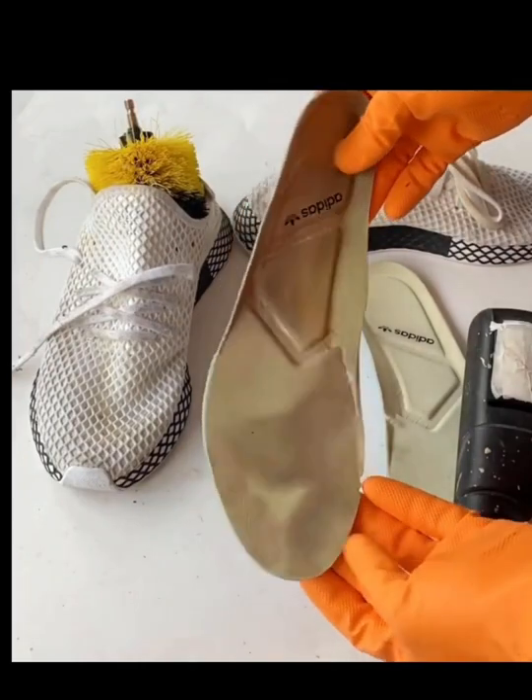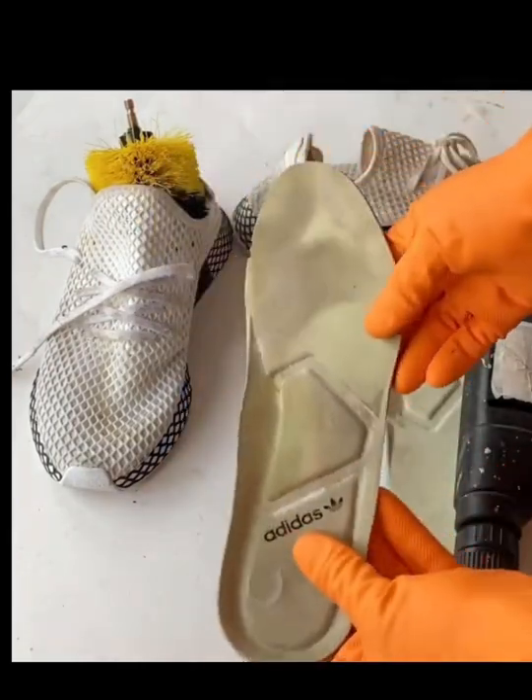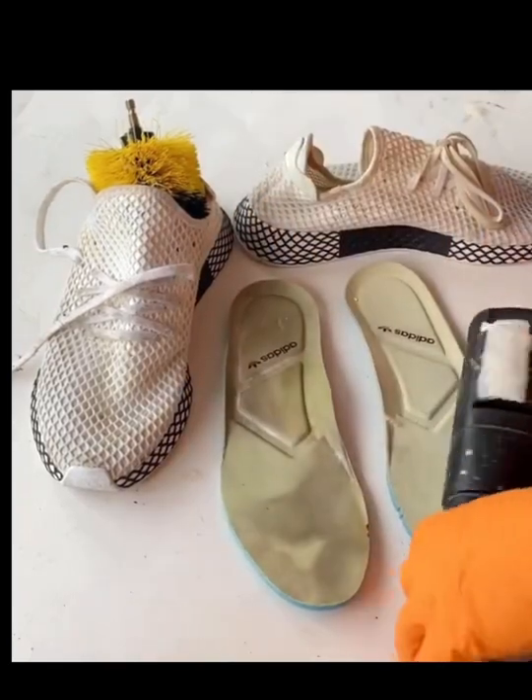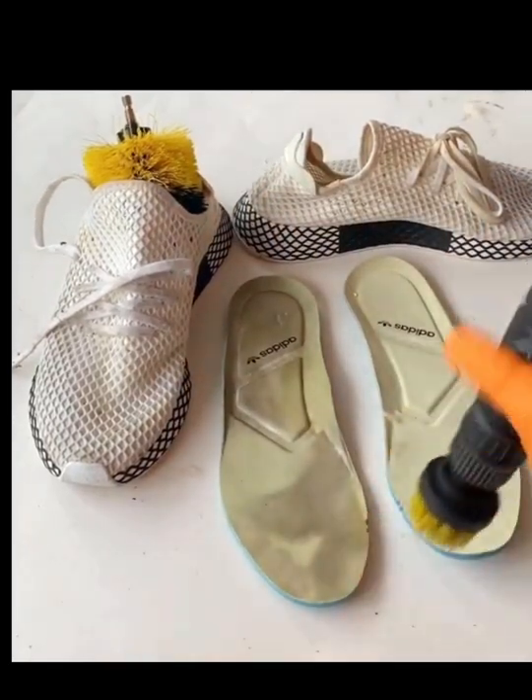You can see the footprint in there. So these are really somebody's shoes, and then we're gonna clean them, just like we cleaned this one.